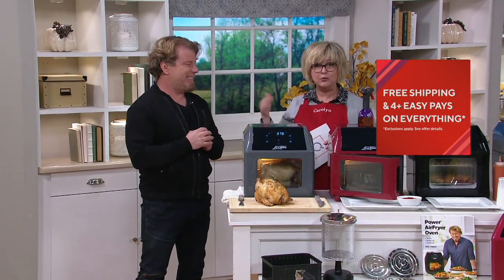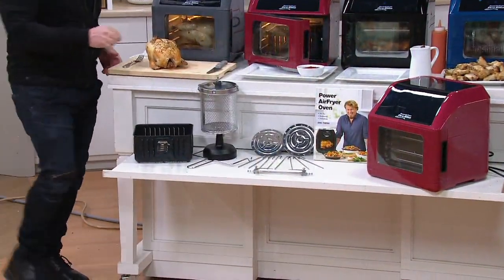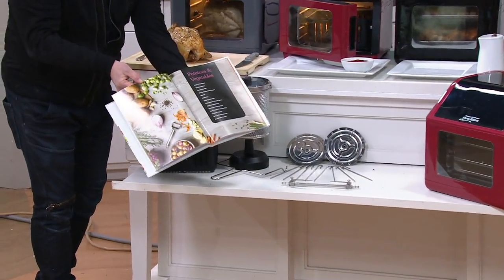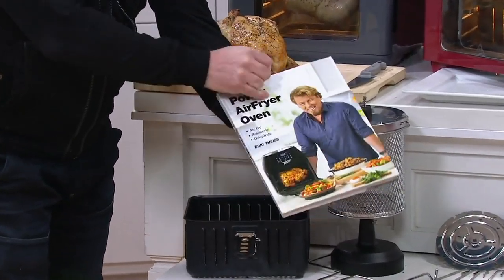He's also sending you a cookbook, which only comes with it at QVC. If you buy this somewhere else, including his infomercial, you have to buy the cookbook separately. It's got 124 recipes in it. It's a hardcover cookbook. It's awesome. And you get that included with your Power Air Fryer 10-in-1 today.